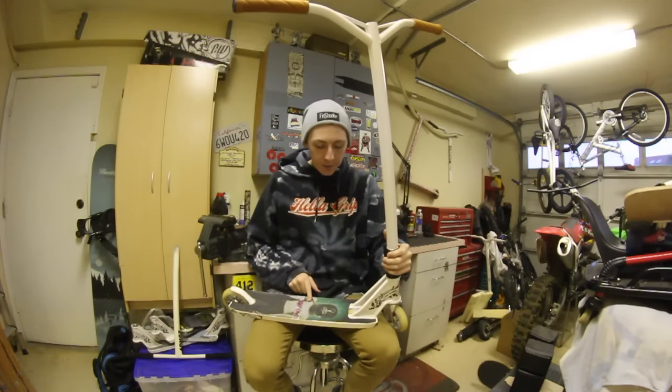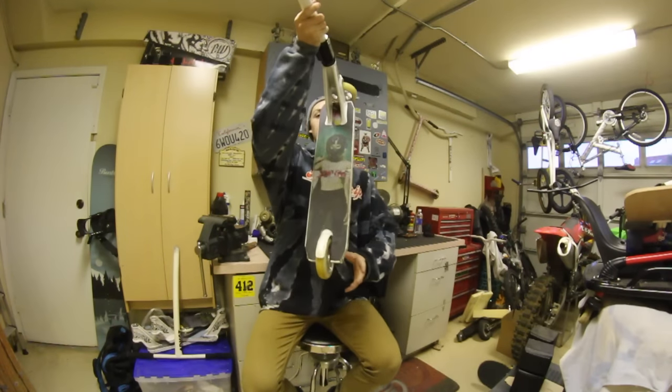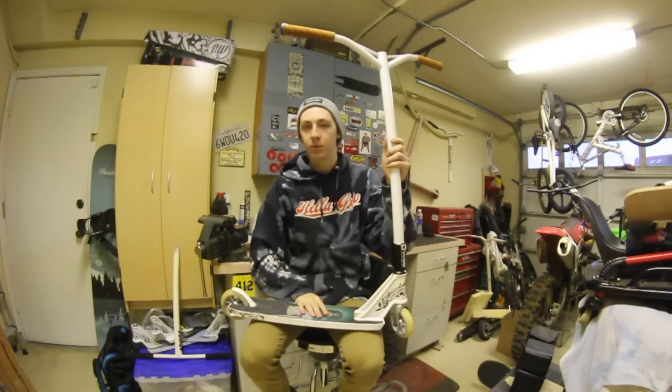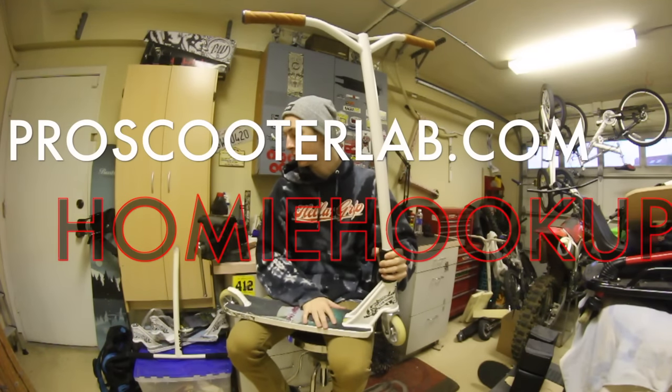I got this grip tape here from the shop. It was rated X but I fixed it and made it PG-13 for everybody. Shout out to Brian at the shop. Use my promo code, homiehookup, if you want 10% off anything.